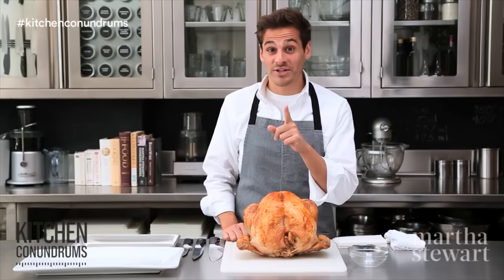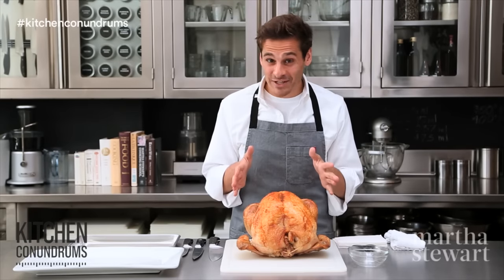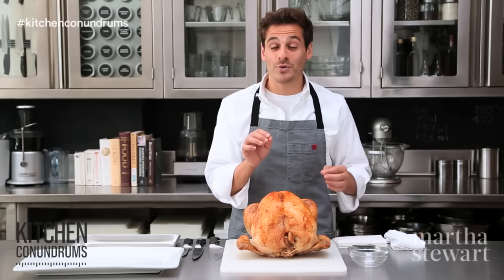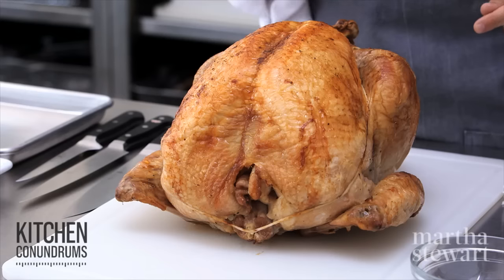Hi guys, Thomas Joseph here with another kitchen conundrum. Now once you've mastered that Thanksgiving turkey, the next step is carving it. Today I'm going to show you the best way to do it and you will be looking like a pro this Thanksgiving.